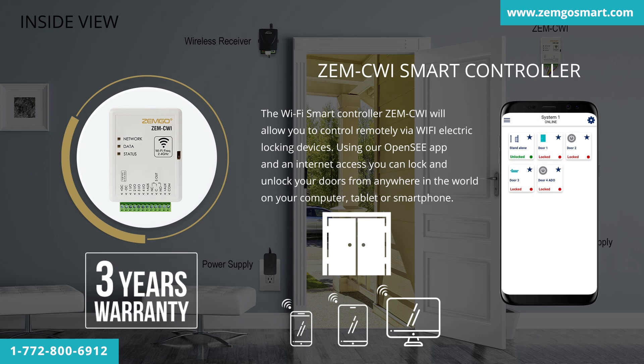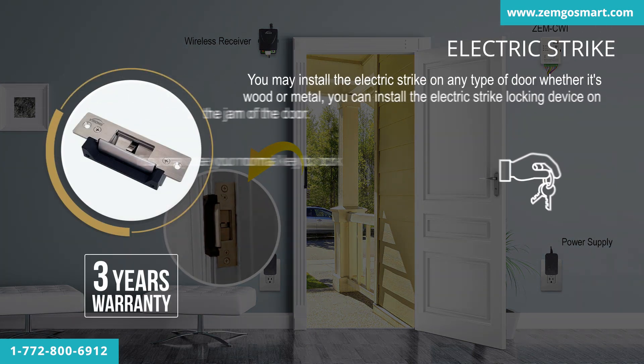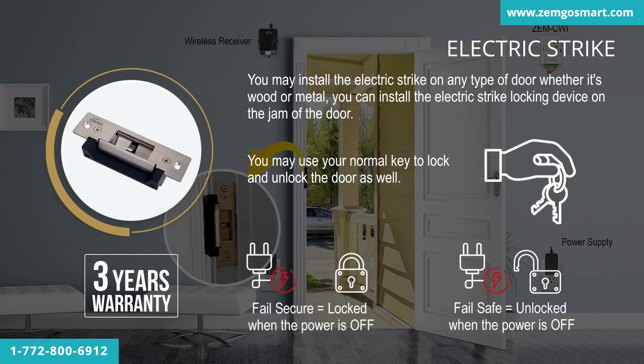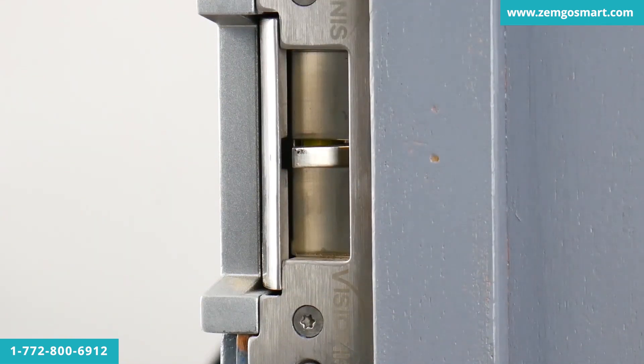This product has a 3-year warranty. You may install the electric strike on any type of door, whether it's wood or metal — you can install the electric strike locking device on the jamb of the door.